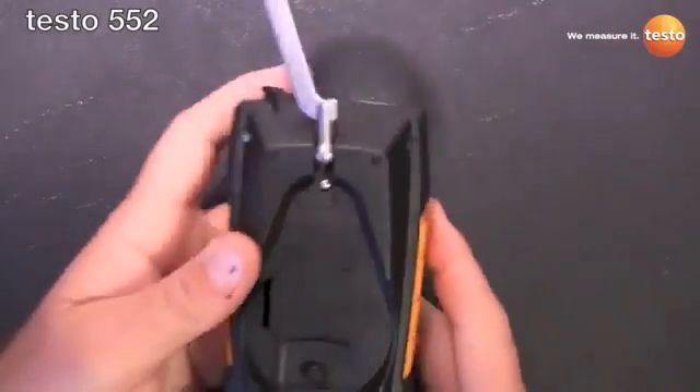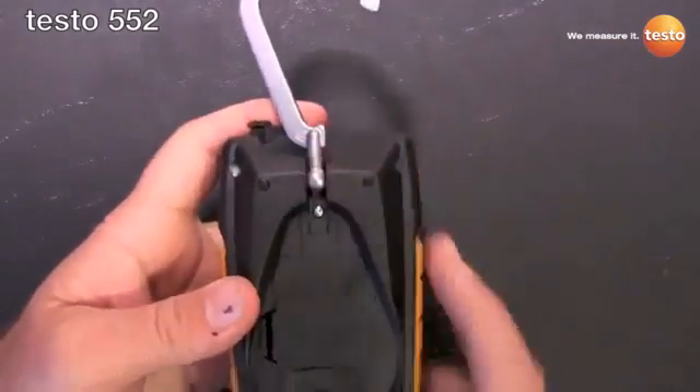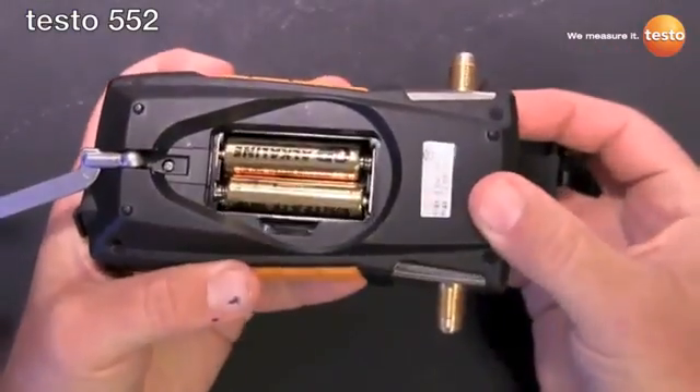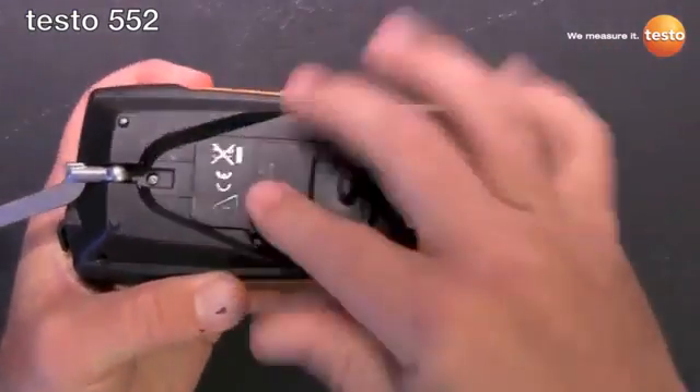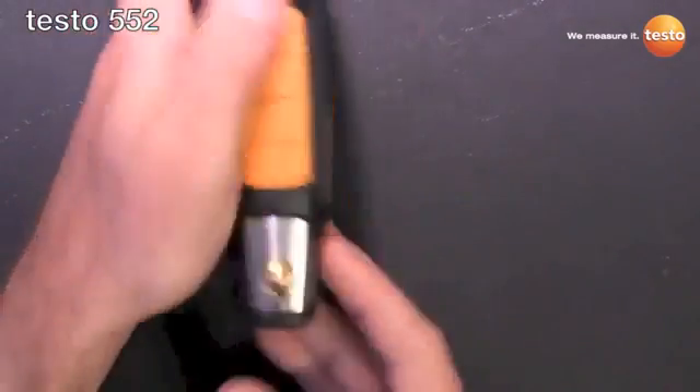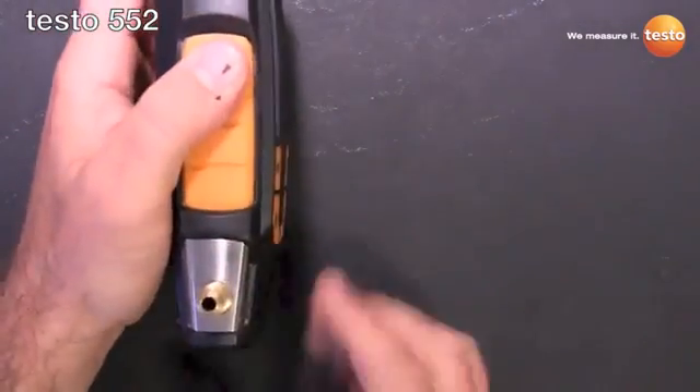Let's start the walk around. Got the nice upgraded hook — it's not going to break. Toolless battery door, uses two AA batteries, again 2400 hour battery life with that. Dual port design, nice aluminum block manifold.